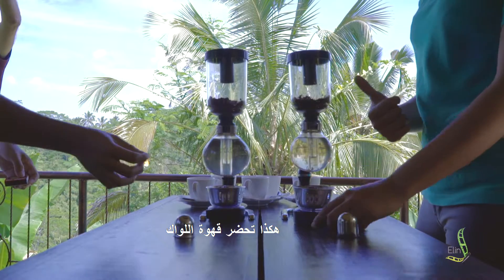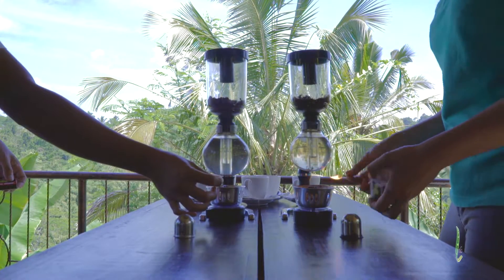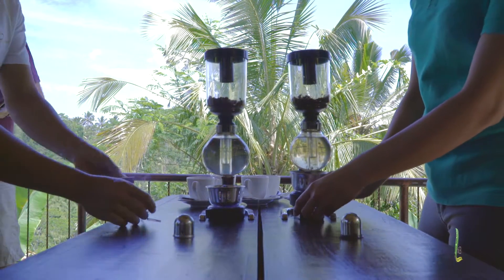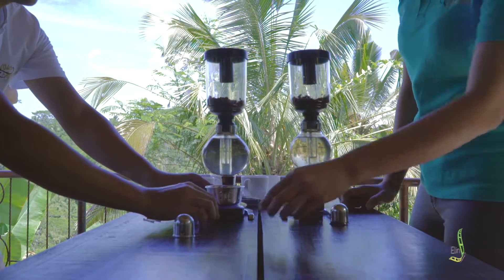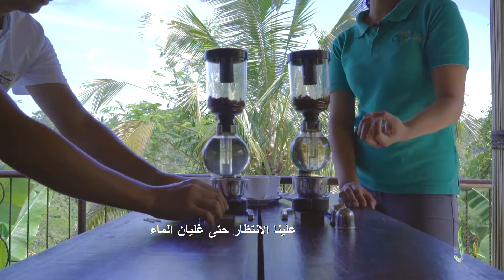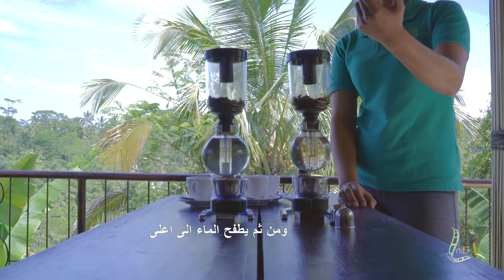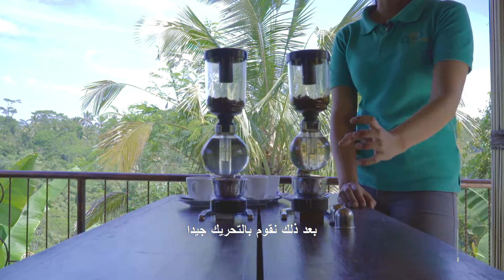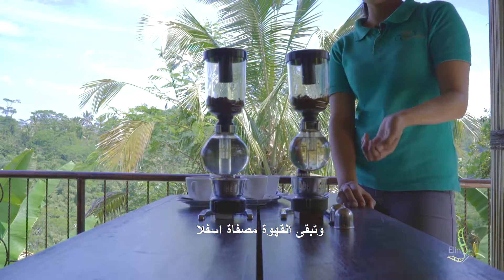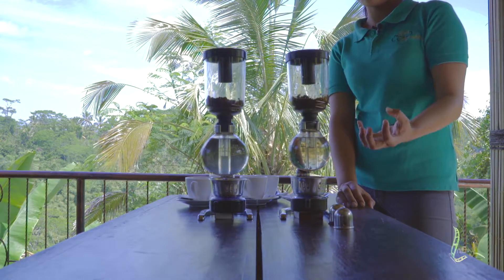So this is how we prepare the kopi luwak — we use this machine for filtering. We have to wait until the water boils, then the water will come up, after that we stir it well, and then we remove the fire, and the coffee will go back down again. There is a filter in here, so the coffee will be filtered directly.